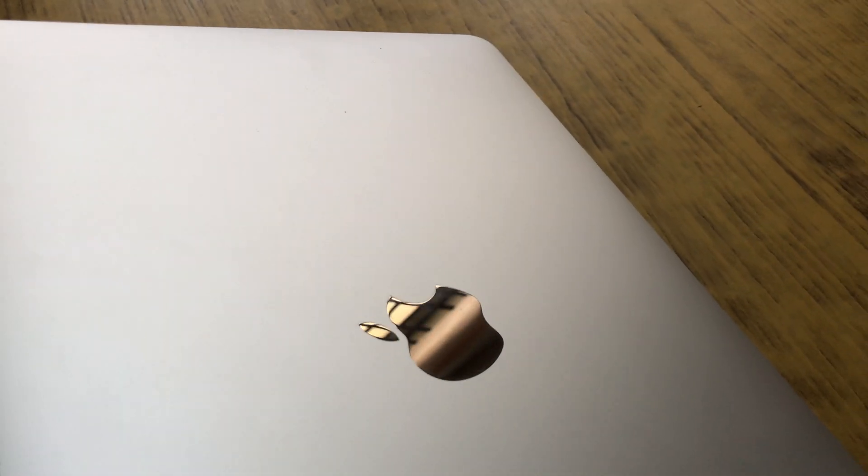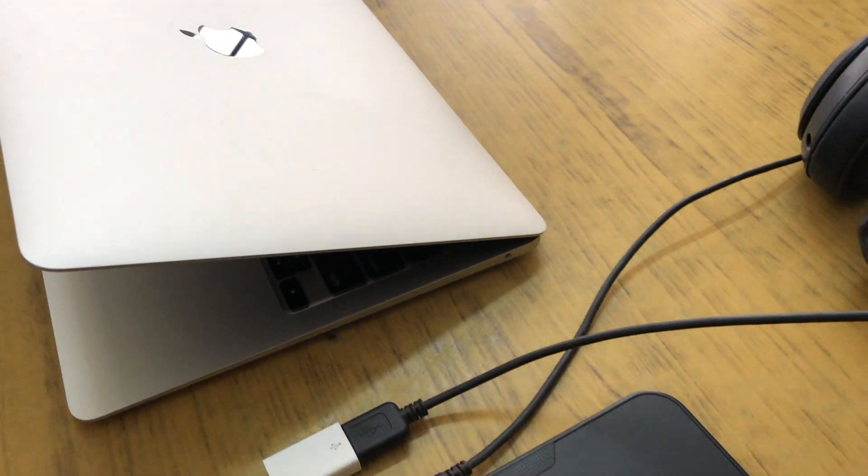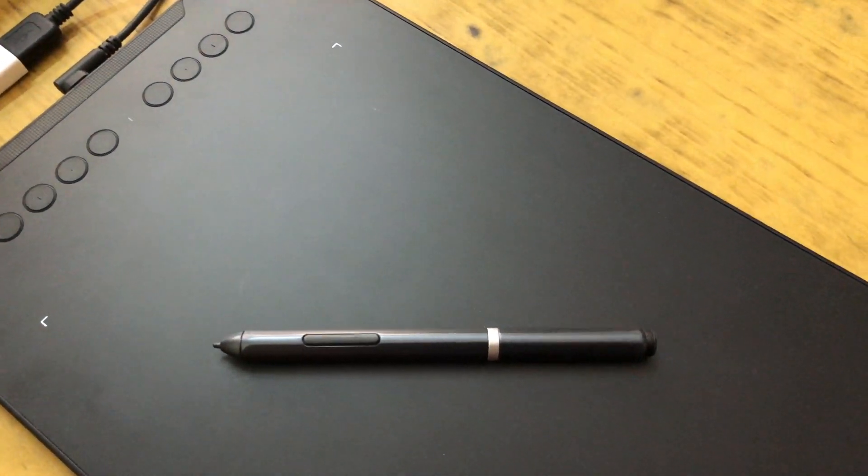Hey guys, I hope you're keeping safe during these tough times. It's been a little over a month since I got the M1 MacBook Air and I have been using it extensively for my notes, for streaming, for video editing.